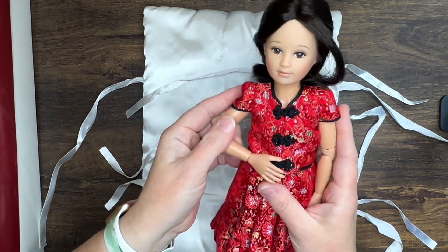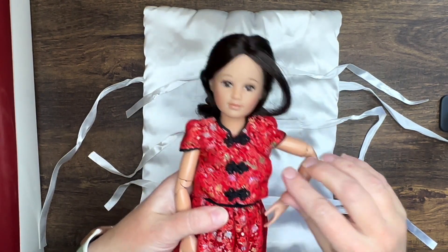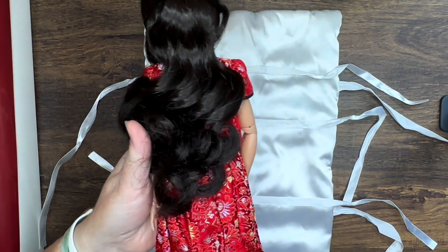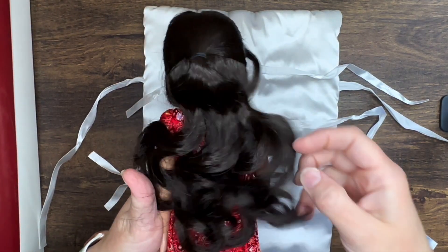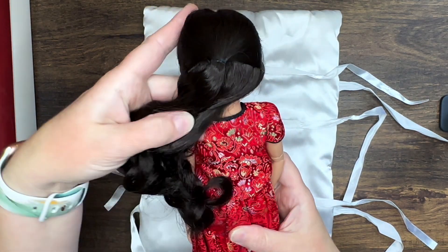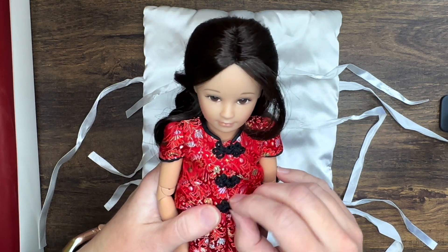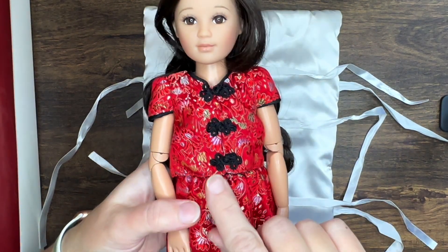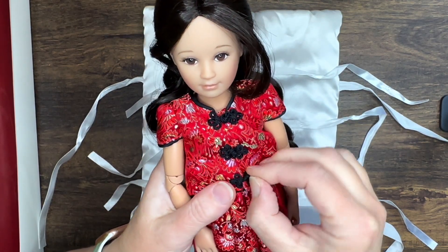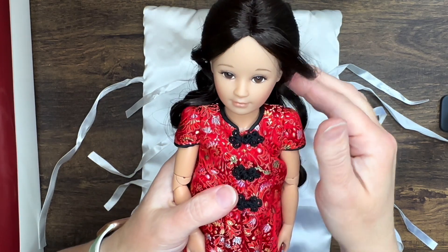She is way looser jointed than my Leah currently, and that's probably because she's older and has been used more. Her hair is beautiful — it's a dark dark brown with some curls in it. Her outfit unbuttons with actual buttons that loop over, so I'm going to have to decide when I actually want to remove that because that's a commitment.